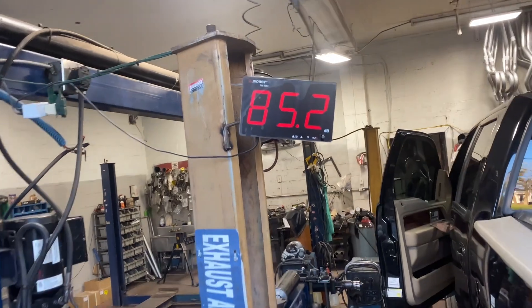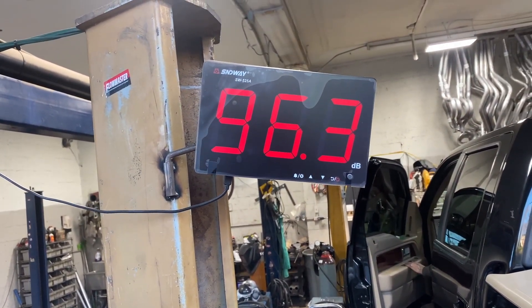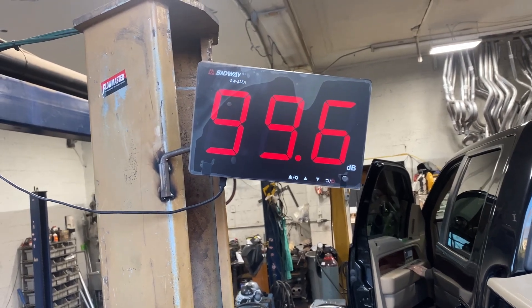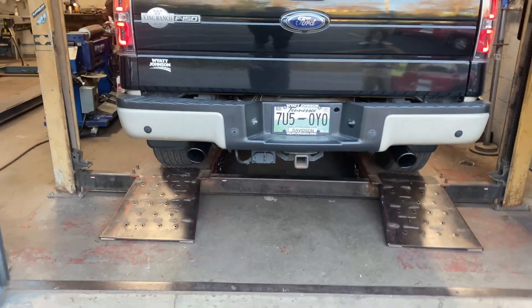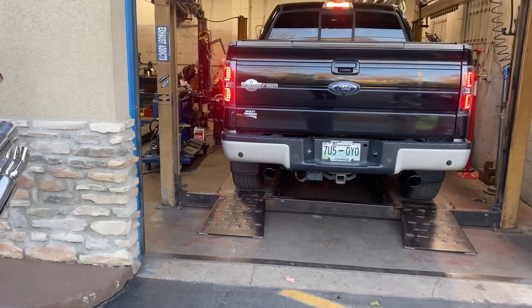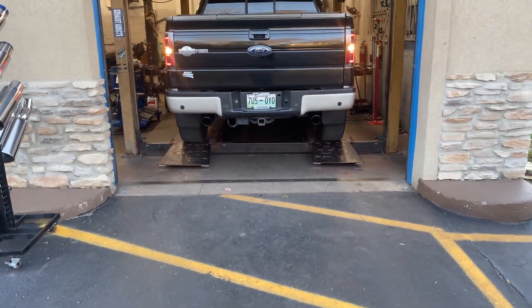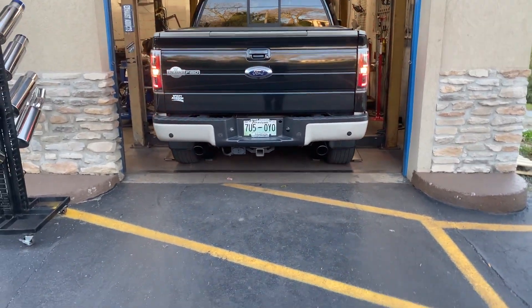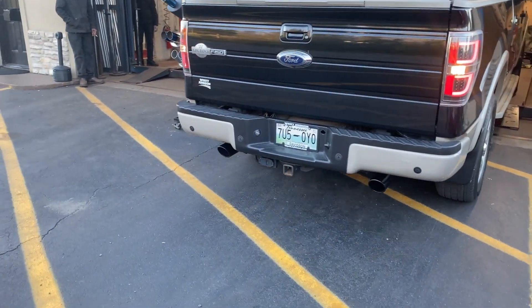Let you guys hear the sound decibels — go ahead. 103 on the sound decibels — that's not bad. If you true dual it, it'll probably be like 113. Next time, a little out of time, but I like it like this too.